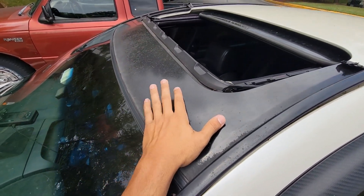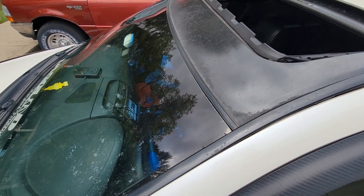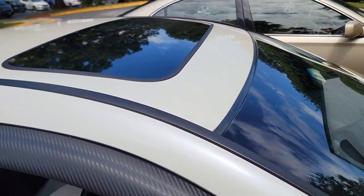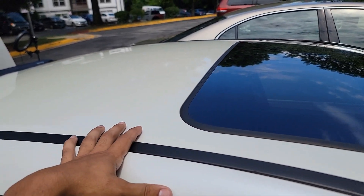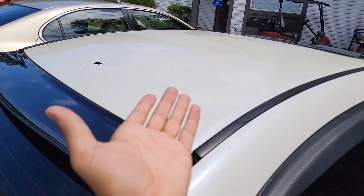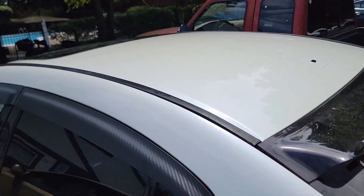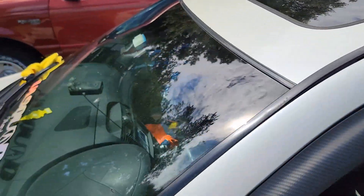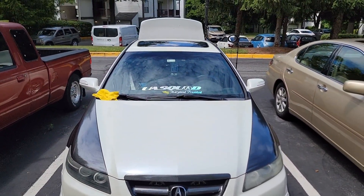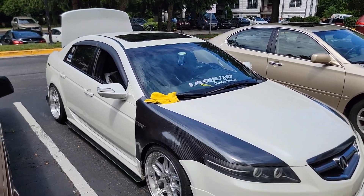This is what three years of direct sunlight does to a black wrap — it fades of course. I've removed the wrap on the roof and it came out really good. I was worried about the yellow staining but after wiping it and exposing it to sun, the white looks identical — I don't see the yellow anymore. Honestly I'm actually liking the all-white look. It goes really good with the fenders.